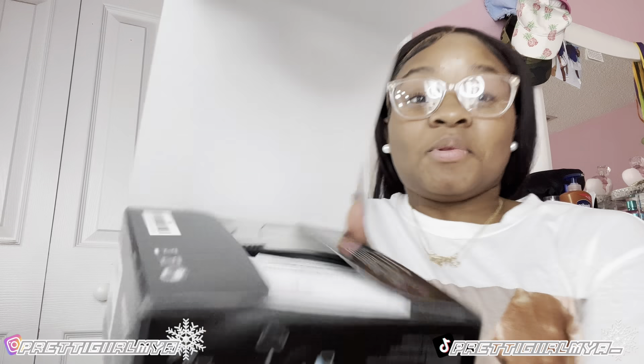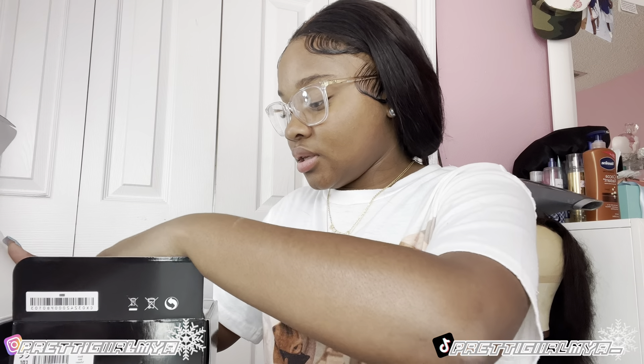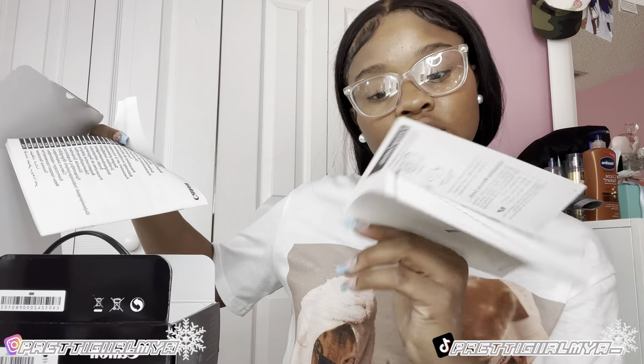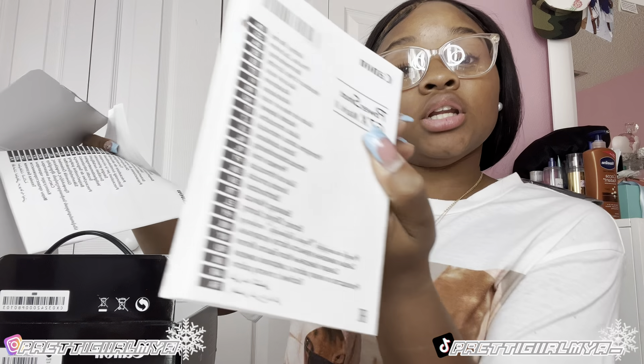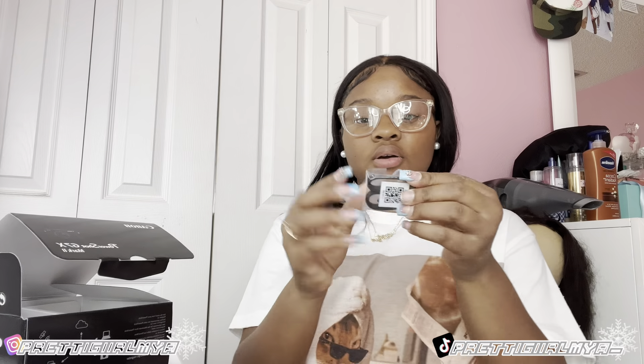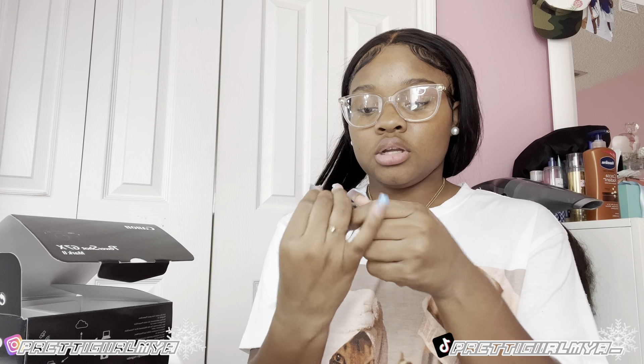Y'all I am so excited — it's time to unbox my baby! Oh lord, let me be careful. I got y'all a better view — the box is open. We got some paperwork, and I'm guessing this is just a guide in a lot of different languages. Alright, there's the camera, and I guess this is the charger too.